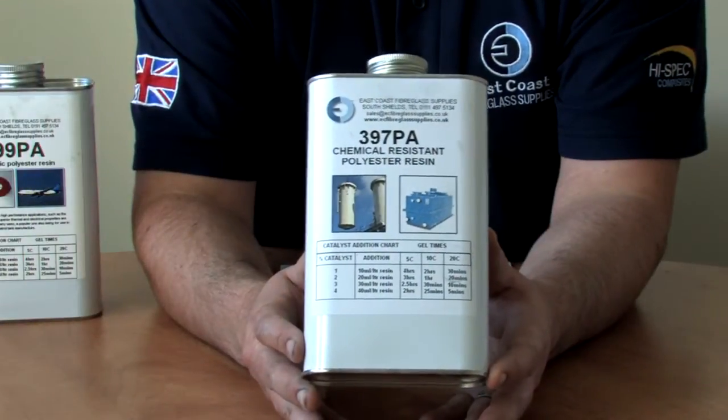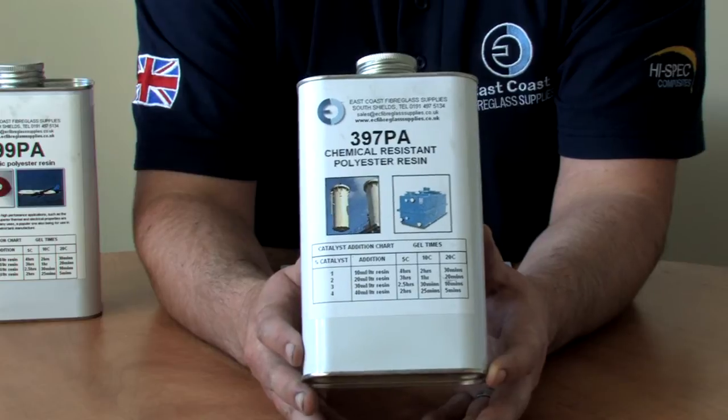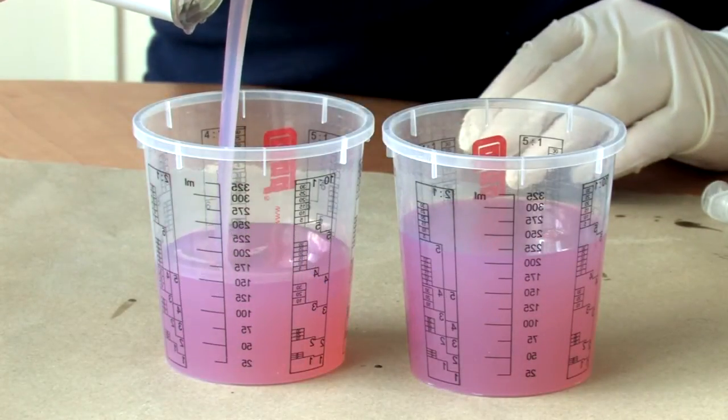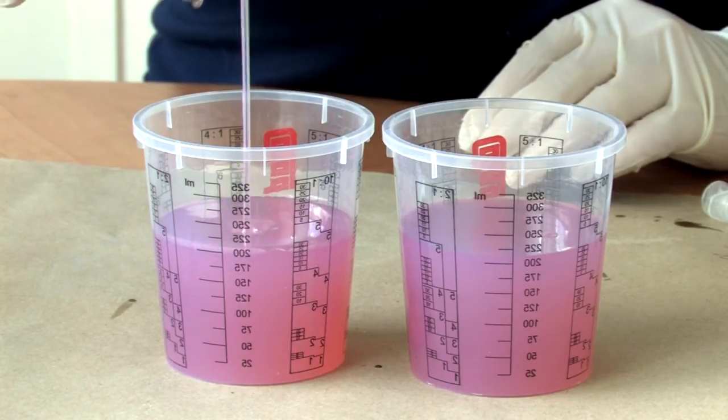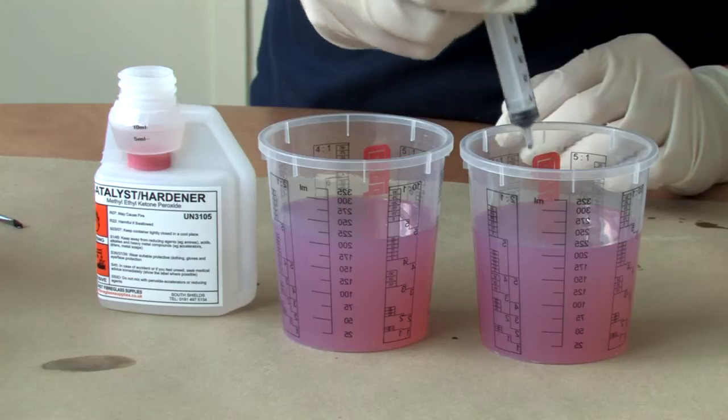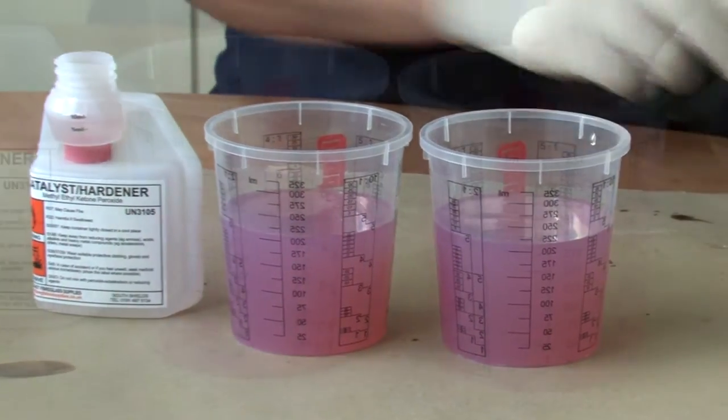397 is our chemical and heat resistant resin. It is a pre-accelerated isothalic neopentyl glycol polyester resin with high heat deflection temperatures and good water and chemical resistance.